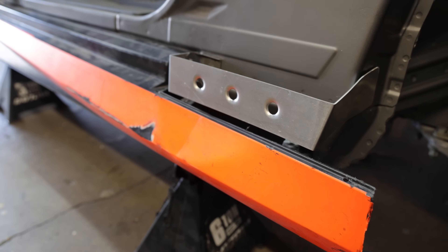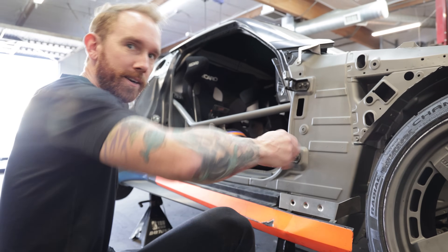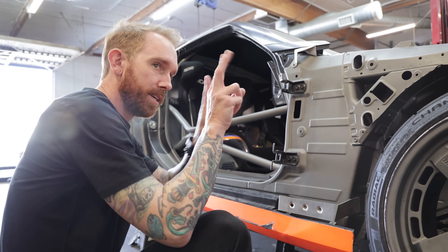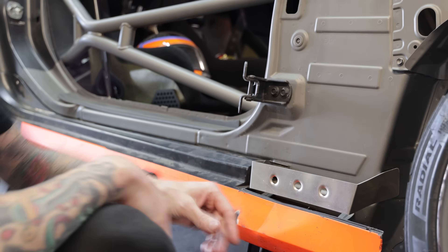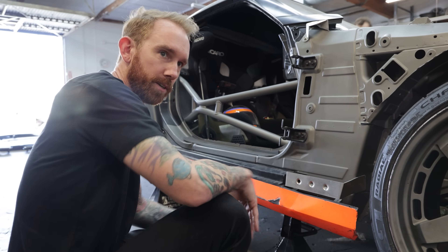So how come the dimple die process makes it stronger? A flat piece of material is very flexible. But when you put these dimples into it, not only is it less weight, but it gives a 3D effect — it actually strengthens the material by adding that effective thickness. It doesn't look like you're adding thickness, but pressing that angle into it does.